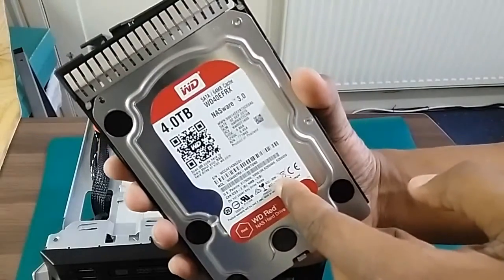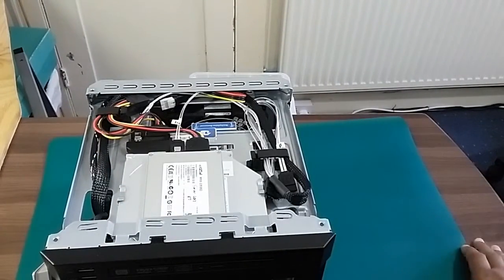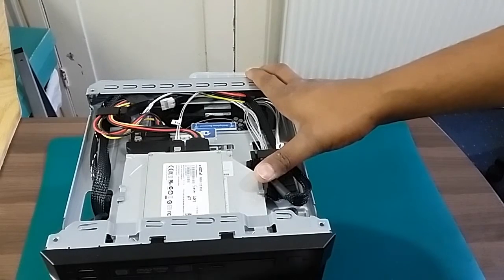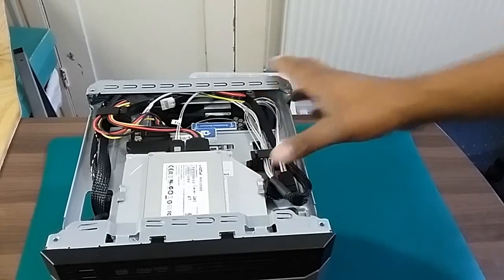I've got my four terabytes in here. If you upgrade the bus — as of the 2015 or 2014 version — you can use four-terabyte drives. Which means you've now got up to 16 terabytes of RAID 1 or RAID 0.